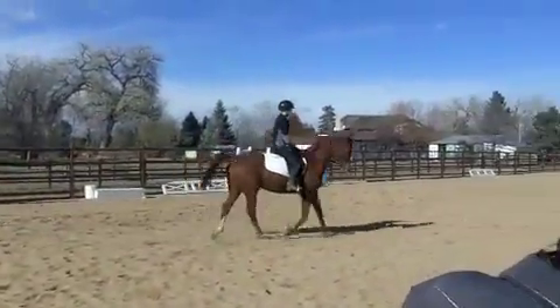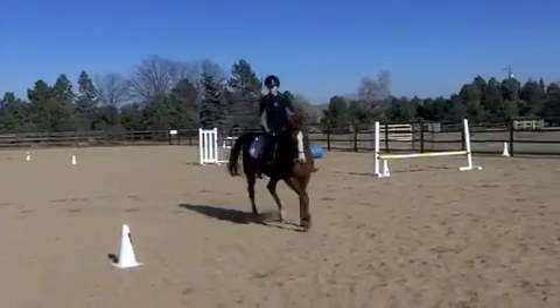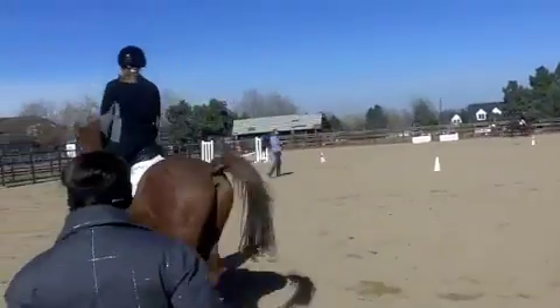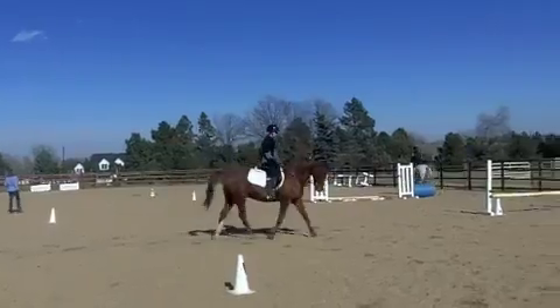You might ask: what happens if you get on the wrong diagonal, or if you change directions and have to switch diagonals? Well, what you do is you simply sit for an extra bounce so that when you rise out of the saddle, you've changed which leg you are following. Noah and I will demonstrate it for you here.